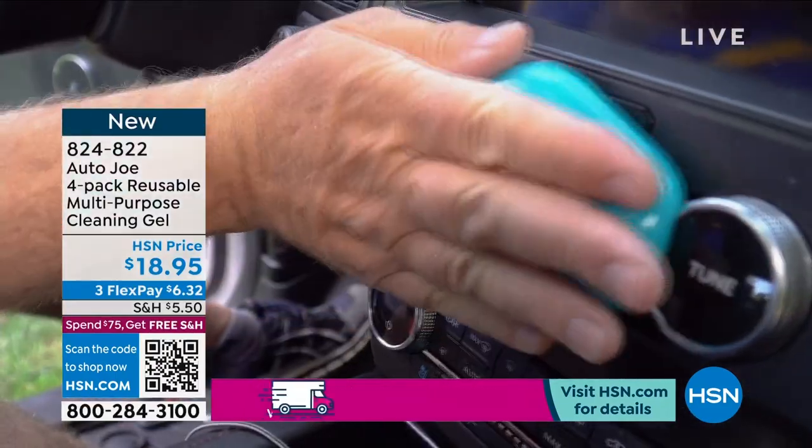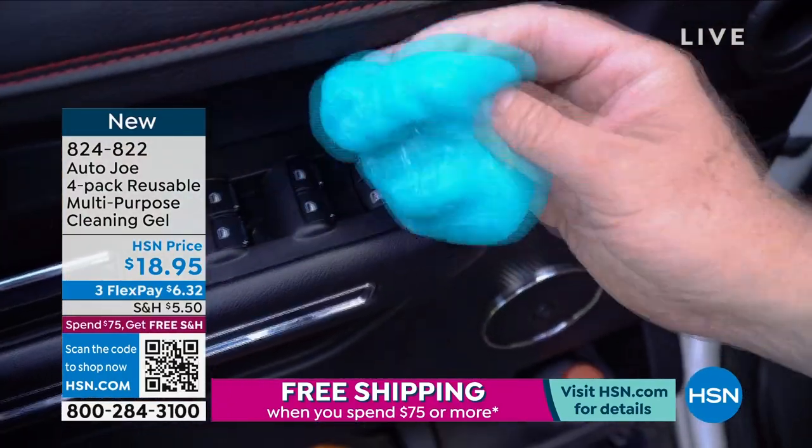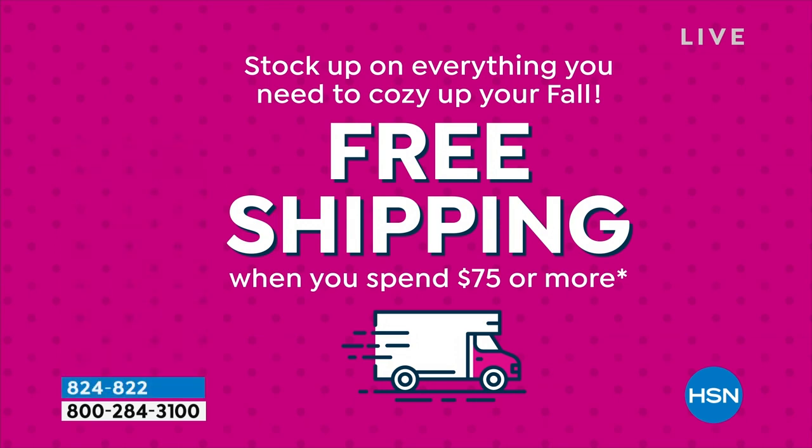Item number 824-822. One thing I wanted to share before we start with a brand new item today: once you get to $75 in your purchases, you get free shipping on everything in your basket. And that goes all the way until midnight tonight.